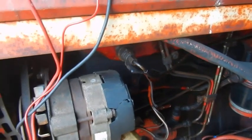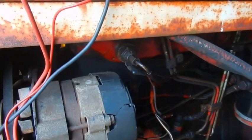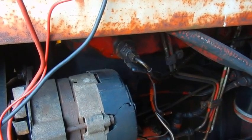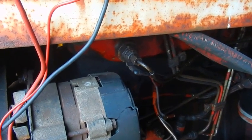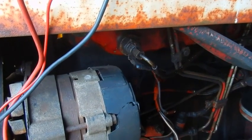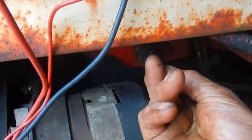I'm back on the 574 again and having a look at the thermostart today. I know it hasn't been working and I know that the wire was off on the back of the ignition switch, so I've checked and there was 12 volts coming out of the ignition switch, which there is.